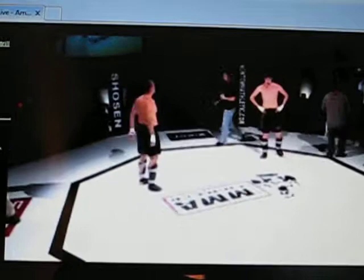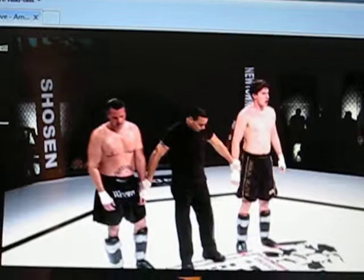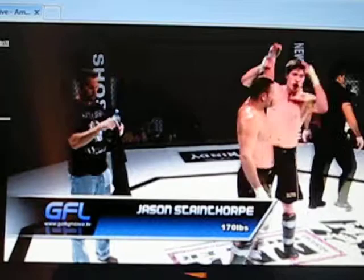Ladies and gentlemen, the scores. Judge number one: 27 to 30. Judge number two: 30 to 27. Judge number three: 30 to 27. The winner, by unanimous decision, out of the blue corner — Jason Stathor! That was a great fight. Both those fighters left it all out on the line right there. That's why you're an amateur — you're getting your experience, you're getting tested in waters you haven't been in before. These amateur bouts are definitely the platform in which you build fighters.